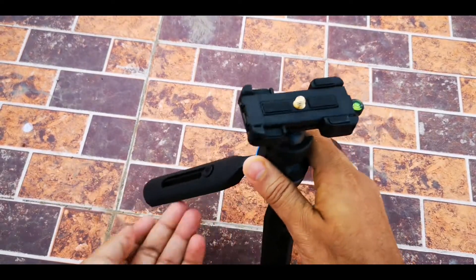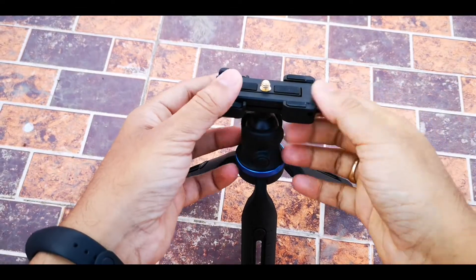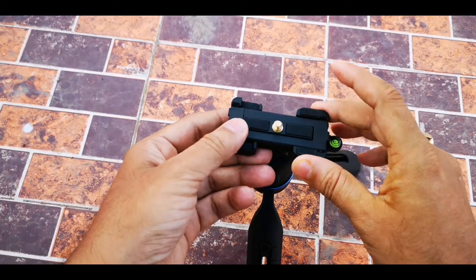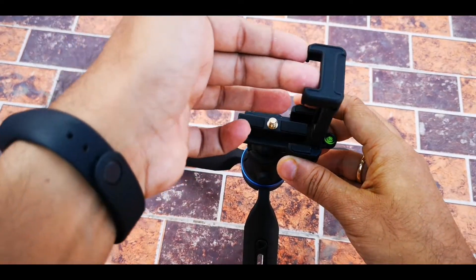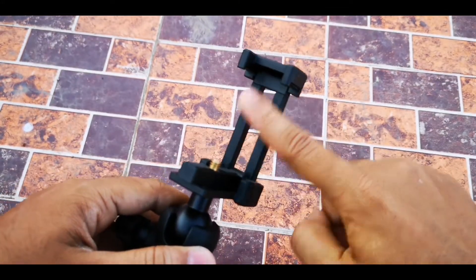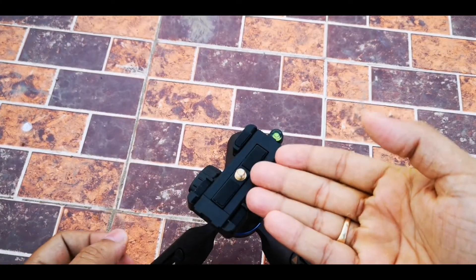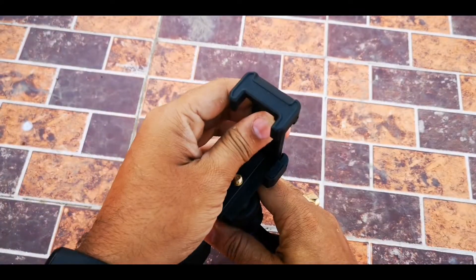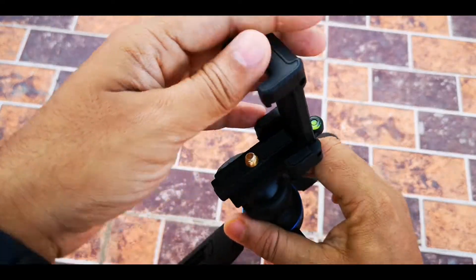Now it becomes your tripod for a DSLR. The phone holder is here — there is a very nice design trick. To use the phone holder, you just do like this and it becomes the phone holder where you can put your phone inside. If you don't want the phone holder, you put it back and place your DSLR on top of the screw. It is a very nice two-in-one design.